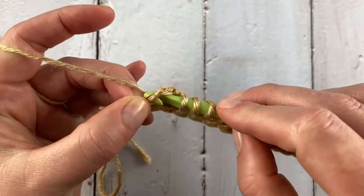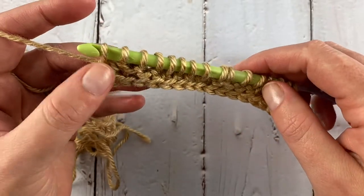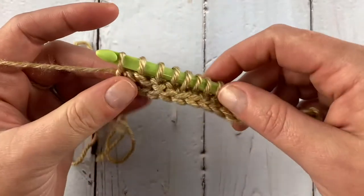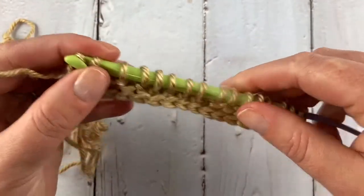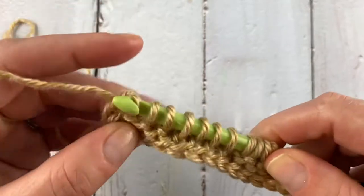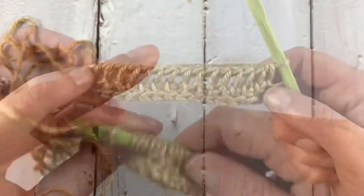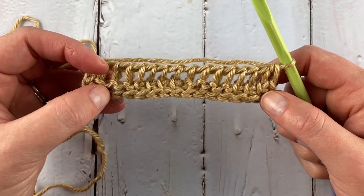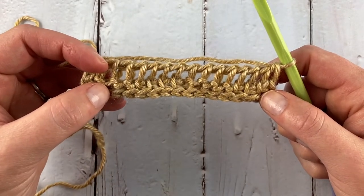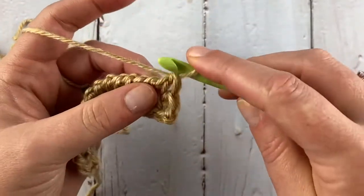Now we just work a normal edge stitch. You could work a purl edge if you really wanted to keep it in line, but it will make it harder to work into later. I've gathered up everything, chain one, and we're just going to work a normal return pass all the way back. Row one of the four-row repeat is complete.